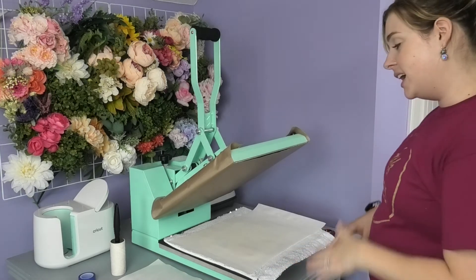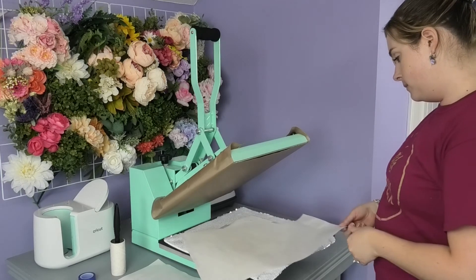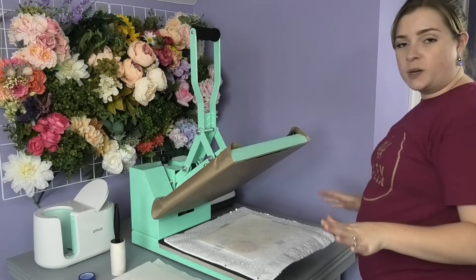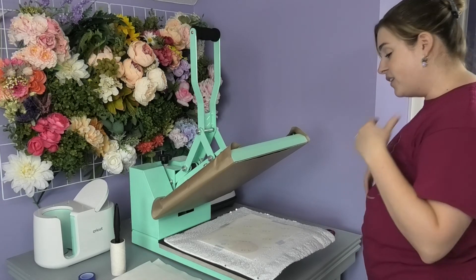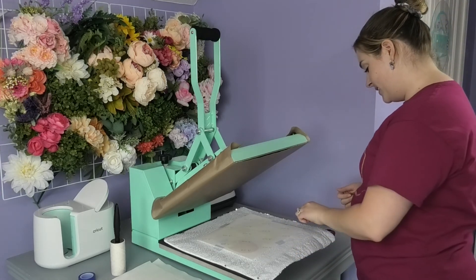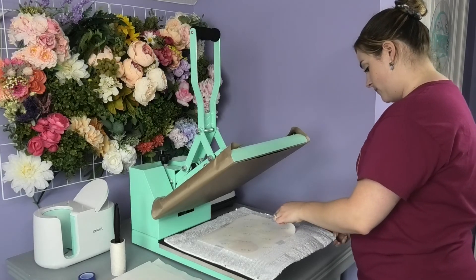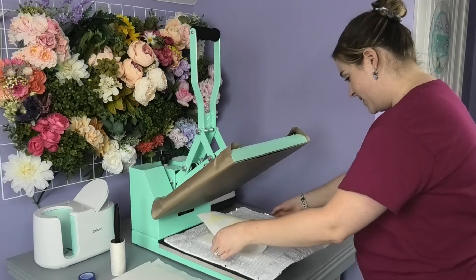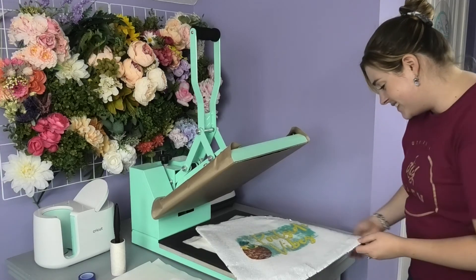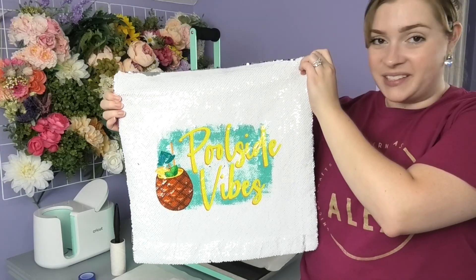As soon as my design is cool enough to touch, I can peel off my sublimation paper. I just want to make sure I don't burn my hands — if you have heat gloves, you can use those as well. I have some on the way from Amazon, but they're not here yet. Now that I've given it a few seconds to cool, I'll go ahead and peel this off. Oh my gosh, you guys — sublimation is like magic every single time. Check out how bright that is. I absolutely love how this turned out.